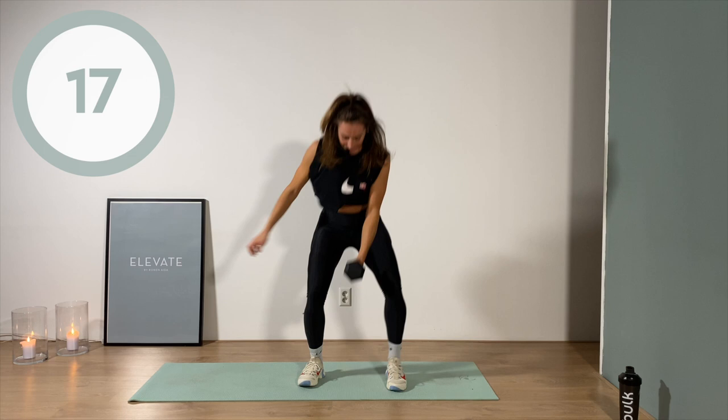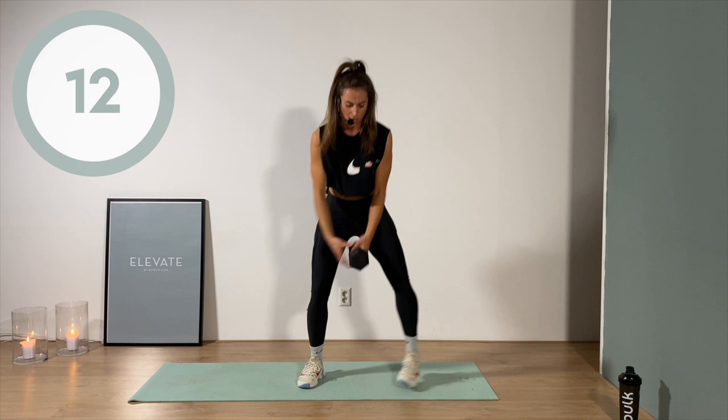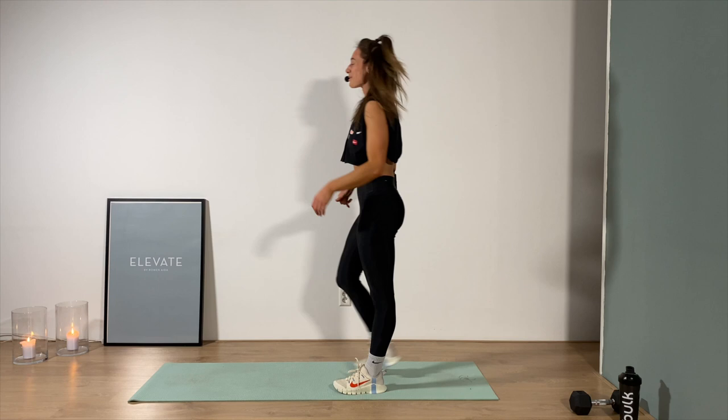Switch for the other side. Less than 10 seconds — I got you, but you gotta have my back too today. Three, two, one! You'll feel that burn right away.